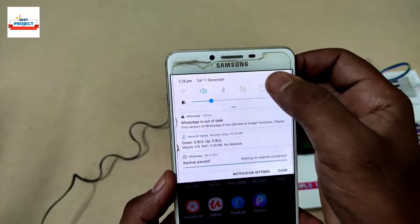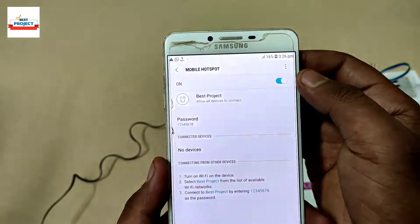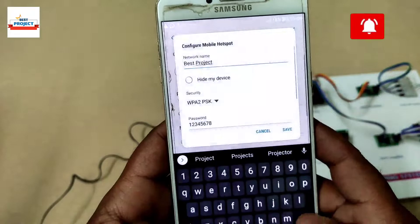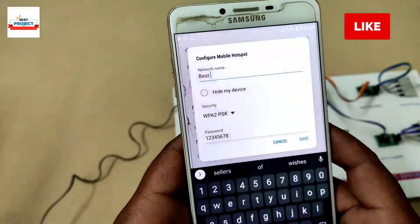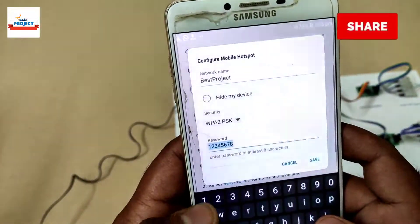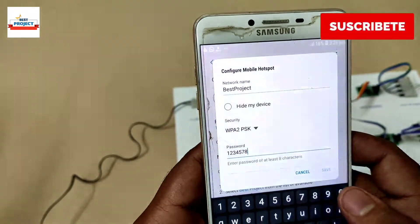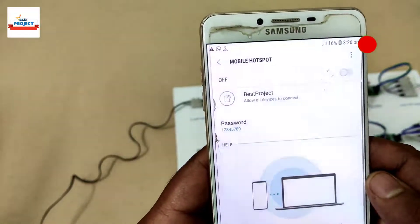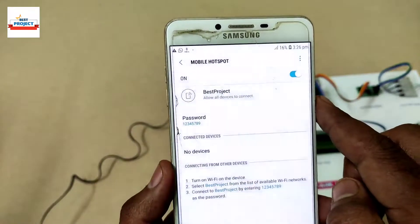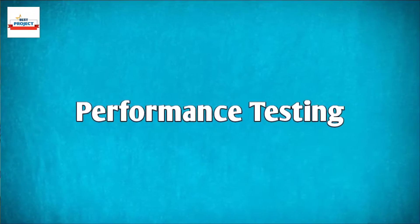Since this model is IoT-enabled, we need to provide a Wi-Fi connection. We will use a mobile hotspot. First, we turn on the hotspot and then change the hotspot configuration. You need to enter the Wi-Fi name and password provided, save the settings, and turn on the hotspot. After turning on, connected devices will appear in the connected devices list.